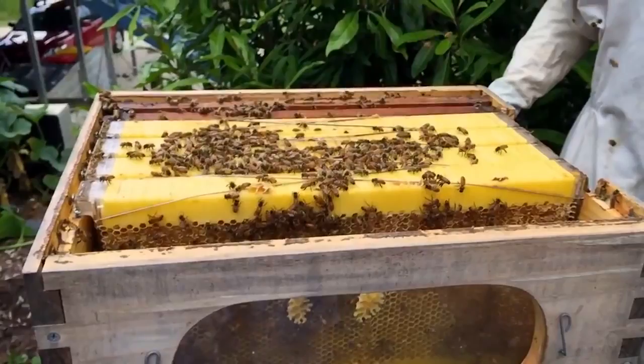Beekeepers still have to crack the hive open to check on the health of their bees and if there are any parasites in there bugging them. But basically, this thing is a game-changer.